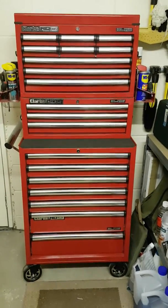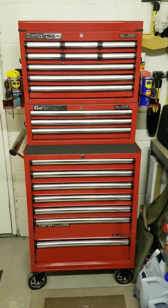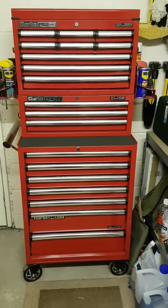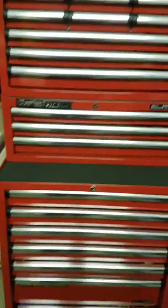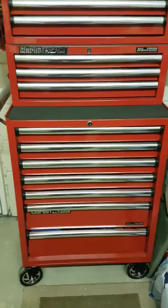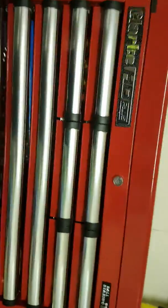Hello everybody, hope everybody's keeping well. It's been a while since I've done the toolbox tour — in my previous tour I didn't have the bottom cabinet, so now I've got the bottom cabinet I'll do a quick tour of my new toolbox. This is a Clark HD Plus Plus toolbox, the nine-drawer version, on the Clark HD Plus three-drawer step-up box, and then a Clark HD Plus seven-drawer tool box on the bottom.